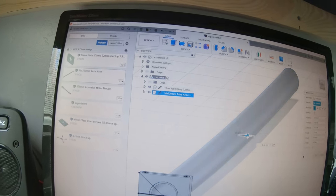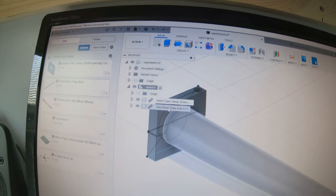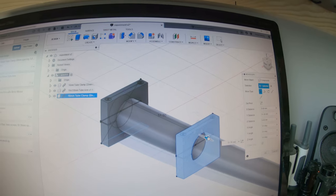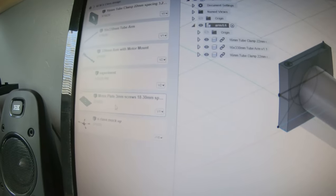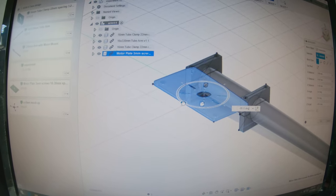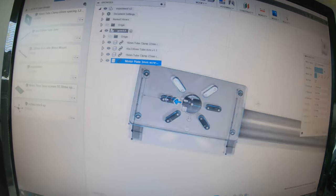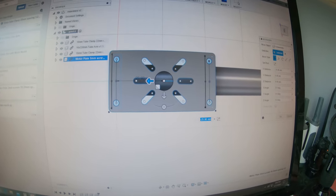I can pretty much arrange it right how I want it. Once that's done, hit okay, come back around. You can see my components are right here at the top. Hit my tubing clamp, hit move, hit copy, drag it out to 52 millimeters which is where I have my motor plates modeled. Come back over to my motor plate, insert into current design, rotate it, move it up, move it over, and it's pretty much lined up. I can use the alignment feature to get the holes perfect.